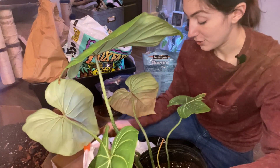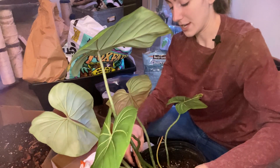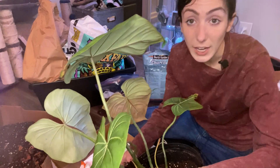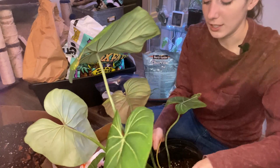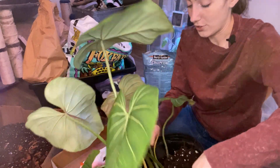Luckily I found it, got that right in the dumpster and out of my house immediately. I repotted it and got every inch of soil off those roots — I didn't care if the plant was going to suffer from me touching the roots that much, I just needed all that nasty soil out of there. So now I just repot everything, no matter what.